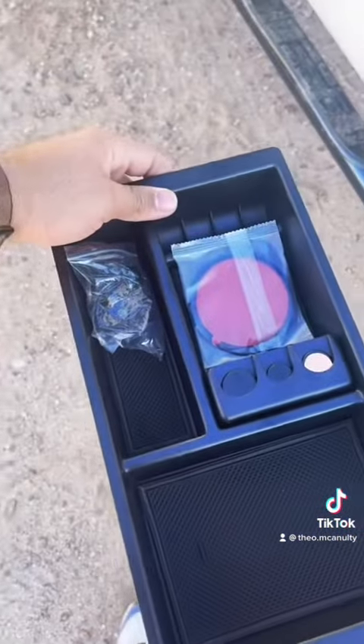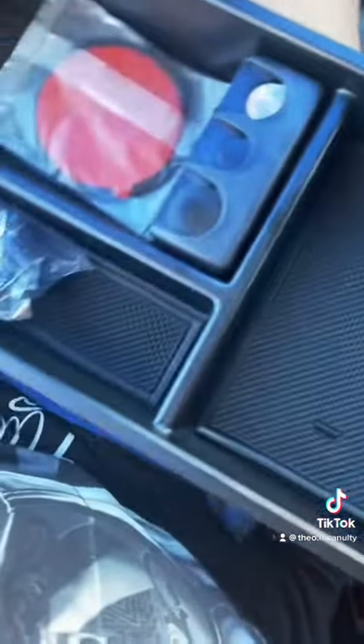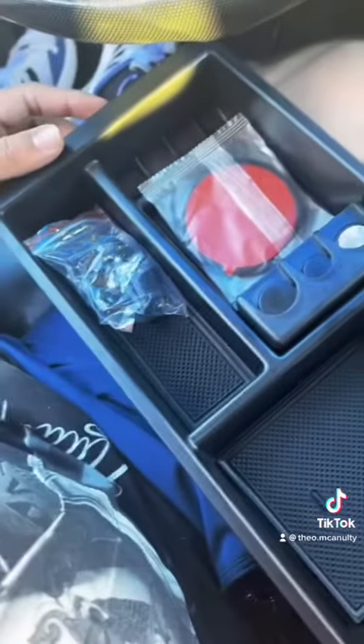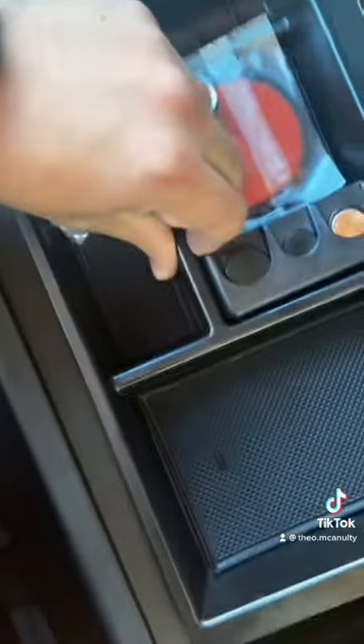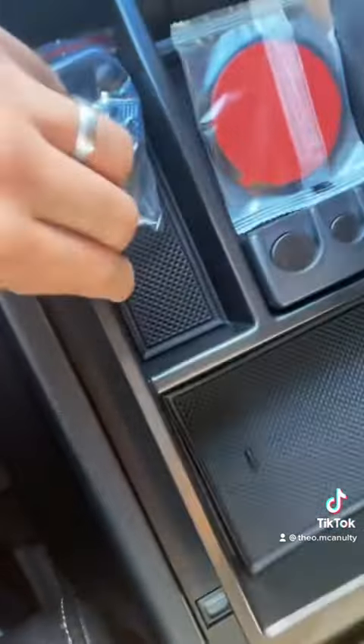My final and favorite item is the center tray. They don't actually make these for the Titan, so I ordered a 2014 to 2018 Silverado tray because they sit in a similar way, and I'm going to cut it and fit it in there — so stay tuned.